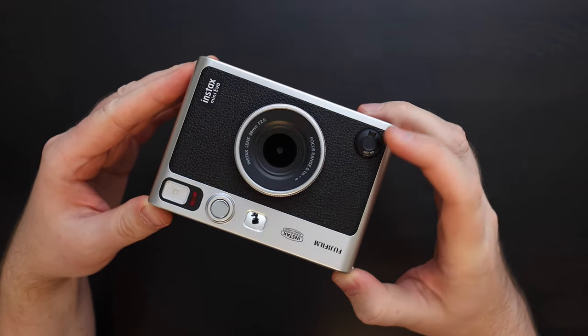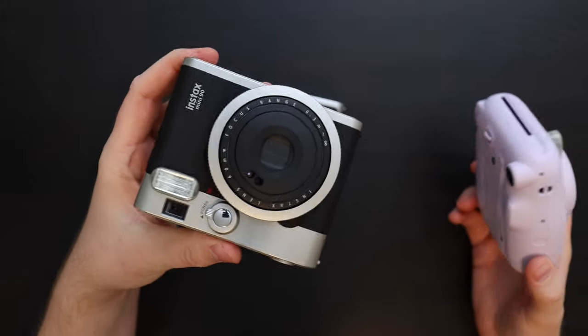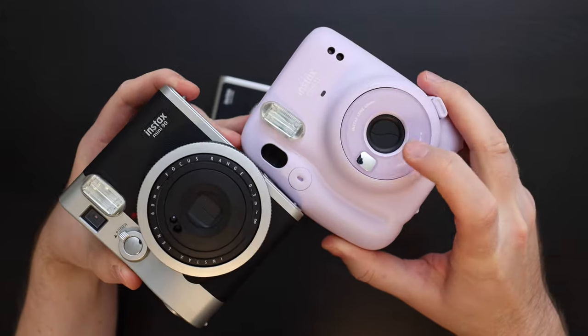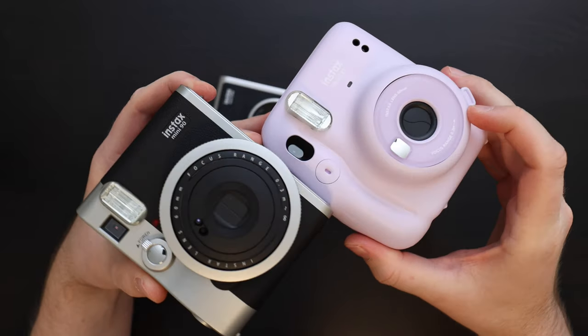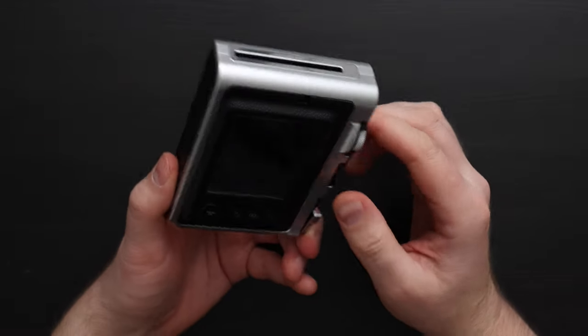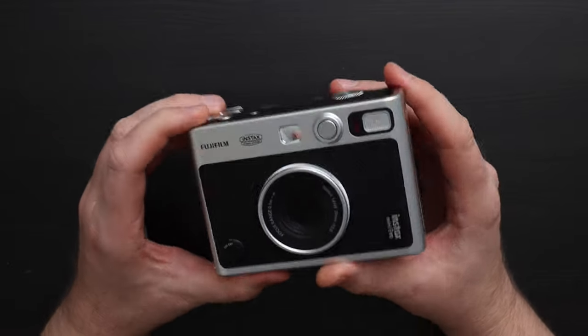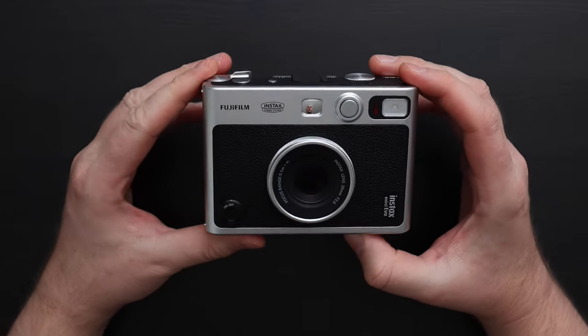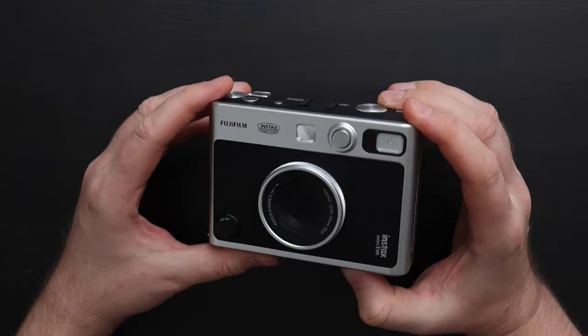One thing to know is that the lens isn't protected from scratching. On other film cameras like the Instax Mini 90 and Instax Mini 11, there is a protector over the lens when you're not taking pictures. The camera is very light and pretty much completely made out of plastic, but it looks cool. I didn't really expect this to be built like a tank — it's only $200 and I do like the aesthetic quite a bit.